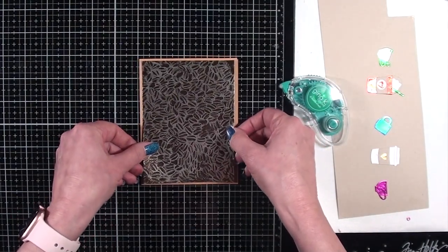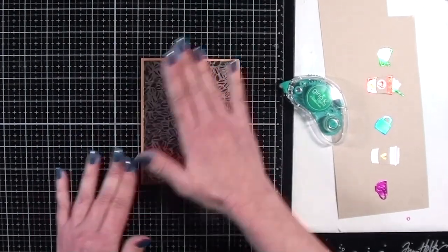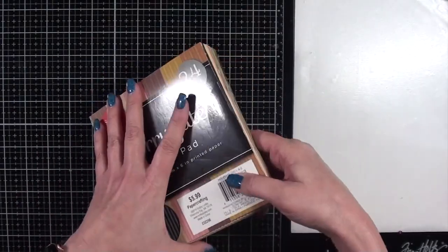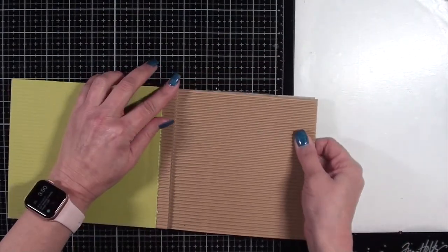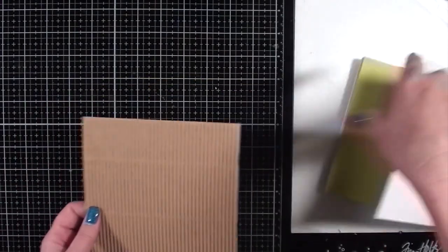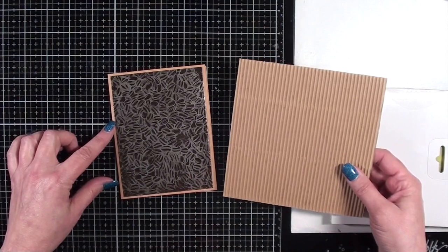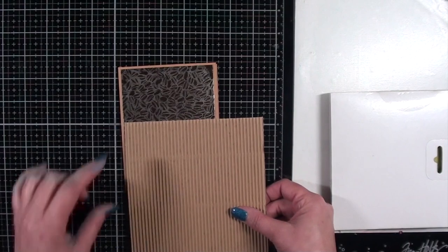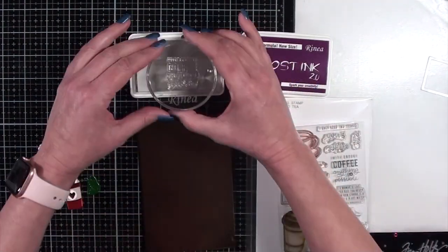I'm now adding my background to the card panel. Then I'm going to create a band to go across the front out of corrugated paper — this is one of my favorite things to add a little bit of texture and dimension to cards. I'm just pulling off a piece of the natural colored craft corrugated paper and cutting off a strip of about one to one and a half inches. Then I'll add the little coffee charms and the sentiment to that.